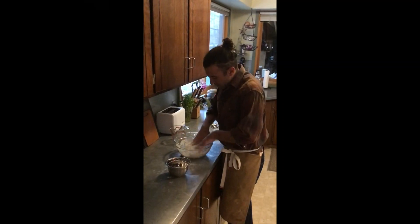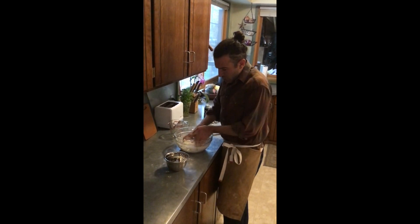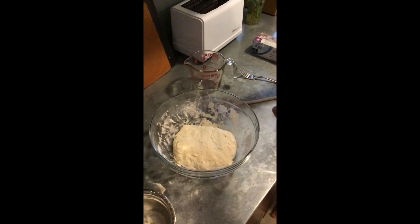Don't be afraid to use your hands. The idea is you don't want to overwork the dough, but make sure it has a really good consistency. Make sure you're absorbing all that flour in the bowl — that's really important. You're looking for a consistent dough that doesn't look too beat up.